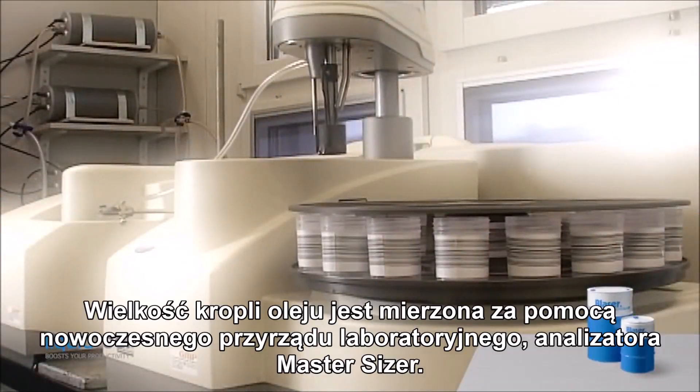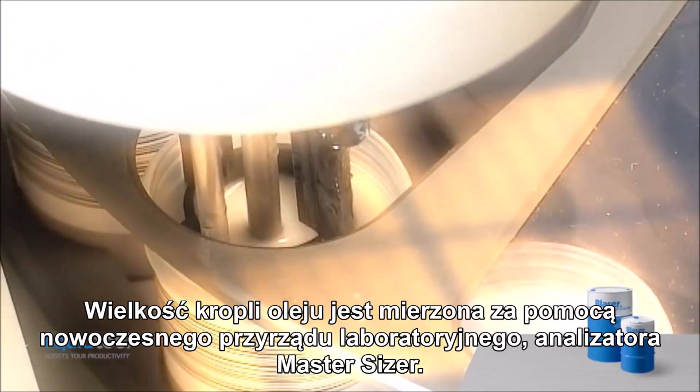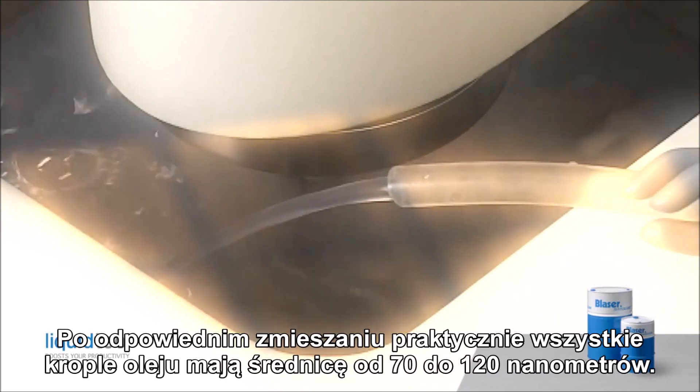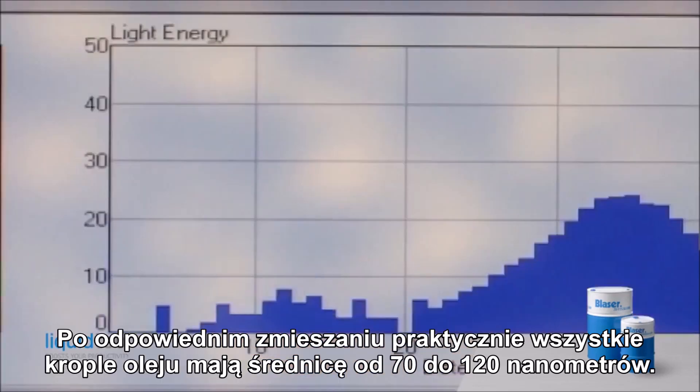The oil droplet size is measured with a modern laboratory instrument called the master sizer. With proper mixing, virtually all the oil droplets have a diameter of 70 to 120 nanometers.